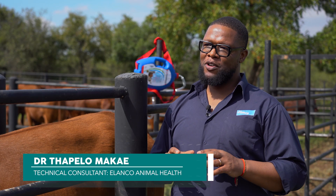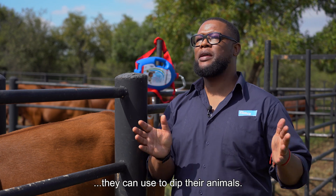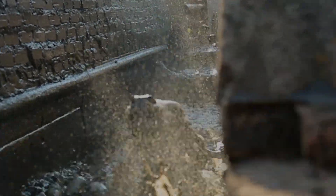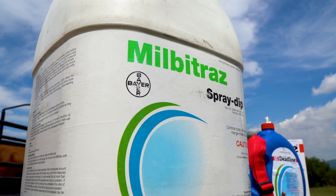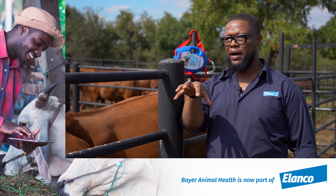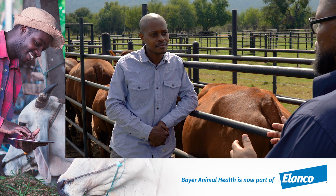So it's important for us to talk about dipping — the dipping program. One method is a pool of water where animals can jump in. You can take a product like Melby trays, add it with water, and animals can jump in there. There's also a spray race, like a shower that animals can walk through and get sprayed with water. And there's an injection — your ivermectins — which are used to control both external and internal parasites.